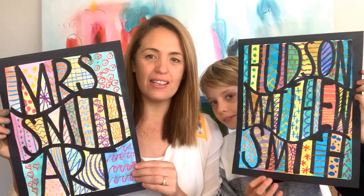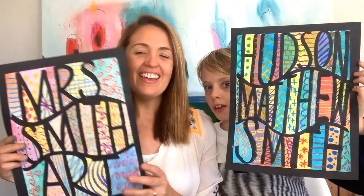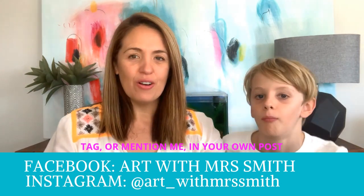That wraps up our Big Bright Bold Beautiful name art. I hope you've enjoyed it and learned a little bit more about Ecoline dye — my favorite medium. I hope you're really proud of your artwork; it's something you can keep forever. It might look really nice in a frame or hanging in your classroom. If you do this artwork, please don't forget to share it with me — I absolutely love to see your work. You can pop it on my Facebook or Instagram. See you next time, everyone — bye!